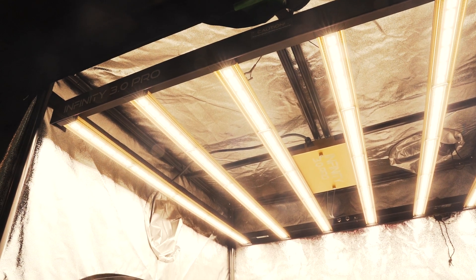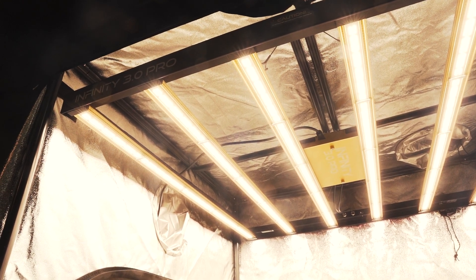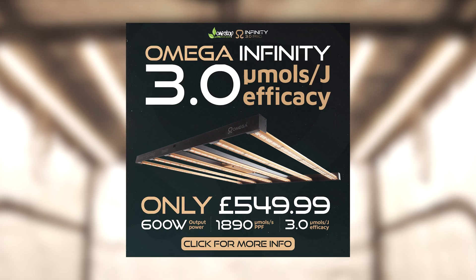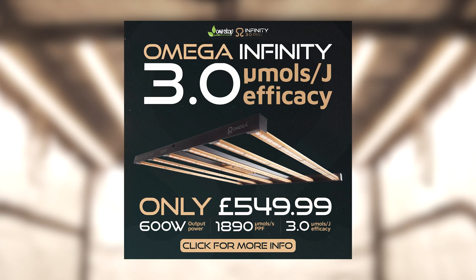Many growers are easily adding 50% to their final weights when upgrading to LEDs, and that's without adding CO2. But what's particularly mind-blowing about this fixture is the price tag — at £549.99, it's one of the lowest costing spider-style fixtures you can lay your hands on.